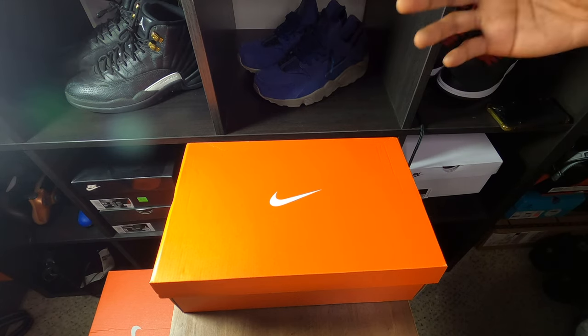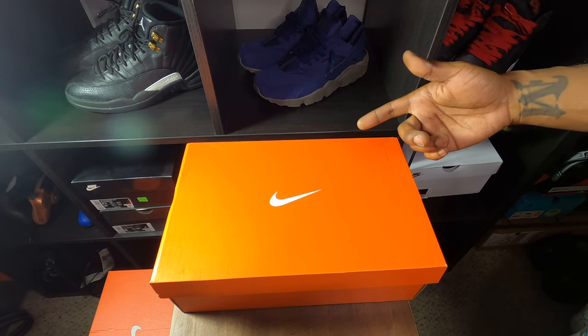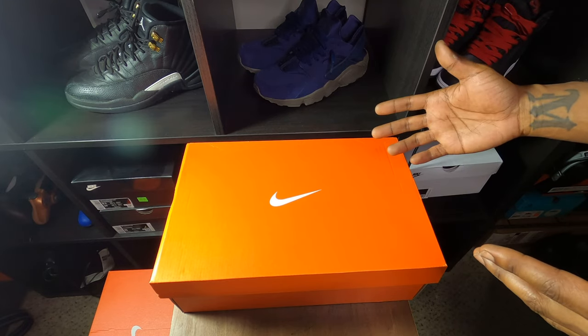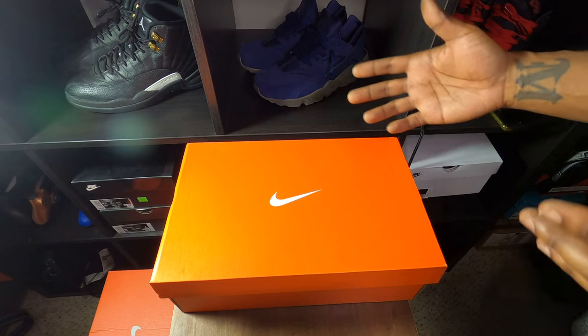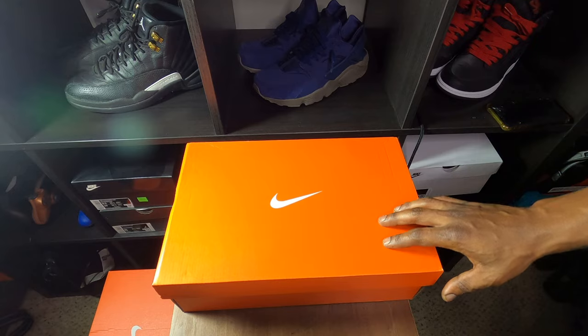You see what time it is, I got another quick in-hand review for y'all. Before we get started, let me shout out to my homie Marlon — I appreciate you letting me review your shoe once again, and you didn't rock it this time. Appreciate that man, so we gonna go ahead and get into the shoe.